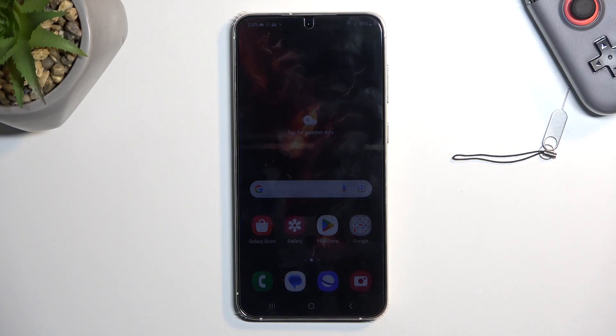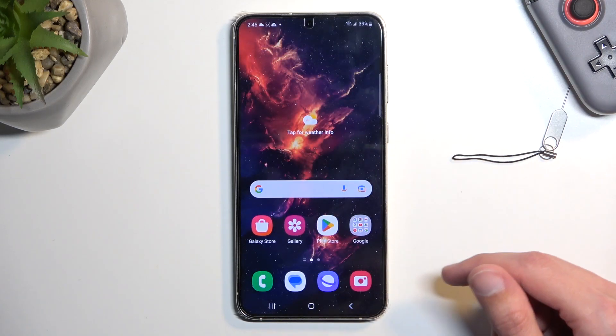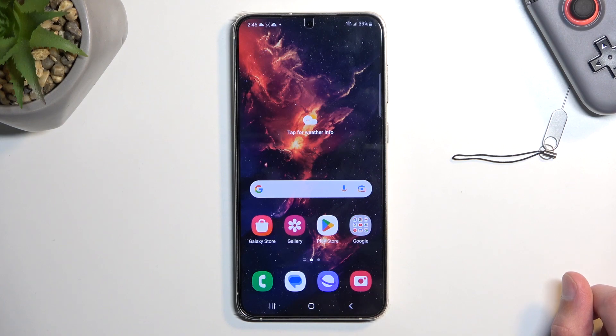Welcome. This is a Samsung Galaxy S23 Plus, and today I'll show you how you can enable and also set up your portable hotspot.